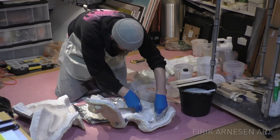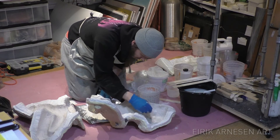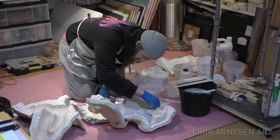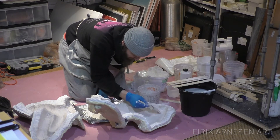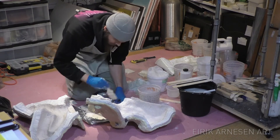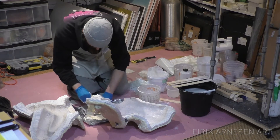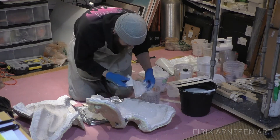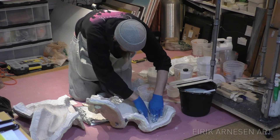I started off at the edge of the mold, working up to it but not over it, then did the areas in between. I ended up with about two layers all over the mold. Make sure every piece of fiberglass overlaps each other so they bond together thoroughly, as this creates the strongest cast possible.